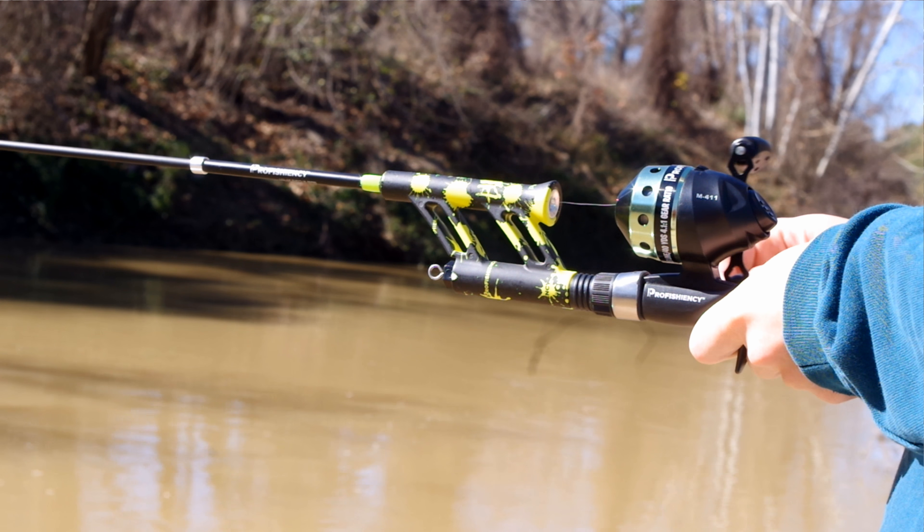I've never really used any Proficiency products, but you should be able to find this at Walmart — I think it was about $20. It's almost a 'why not' kind of purchase. I'm down at a part of the creek today that I haven't fished in a long time. I've already seen two or three bass; one of them was a good size, like a three-pounder. My only concern is there's a lot of cover and fallen trees, so getting leverage to get fish over that cover might be a little troublesome.